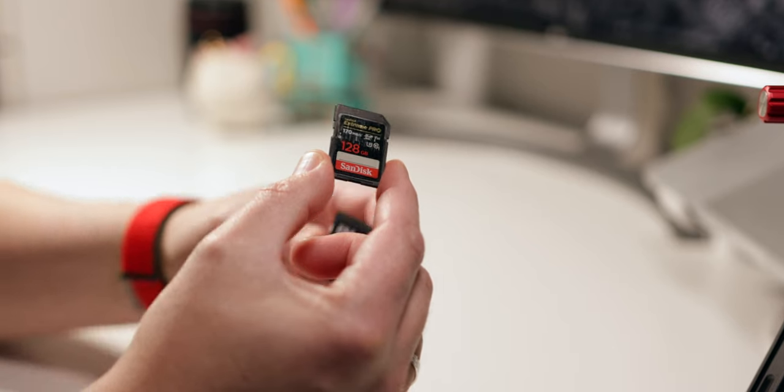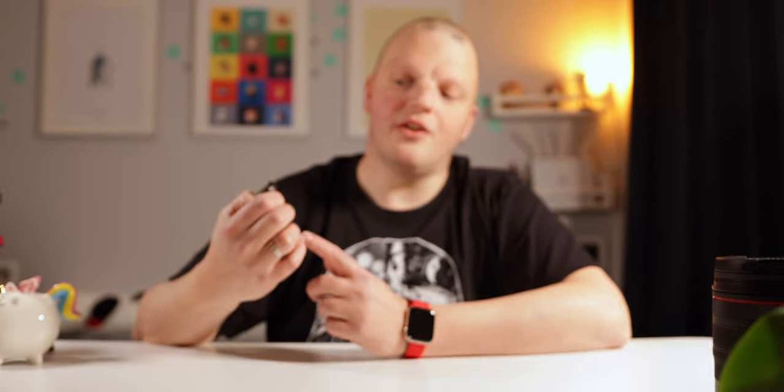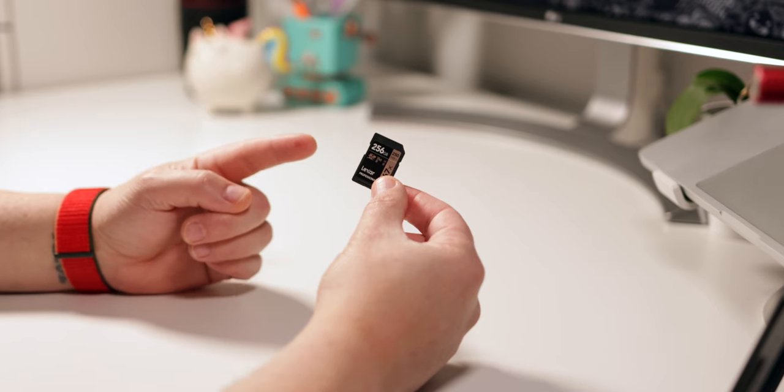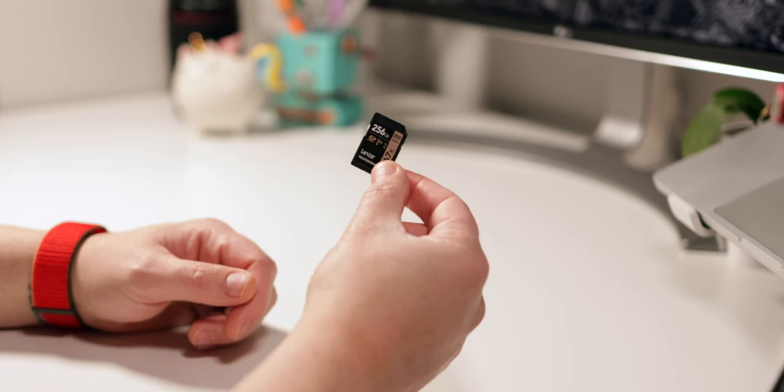But lately I've been doing a lot of 4K video recording, so I decided to add a couple of 256GB UHS-II cards from Lexar. These are the V60 cards, so they're not the fastest you can buy. But with 250MB per second speeds, they're quick enough for anything you throw at it with a Canon R7.